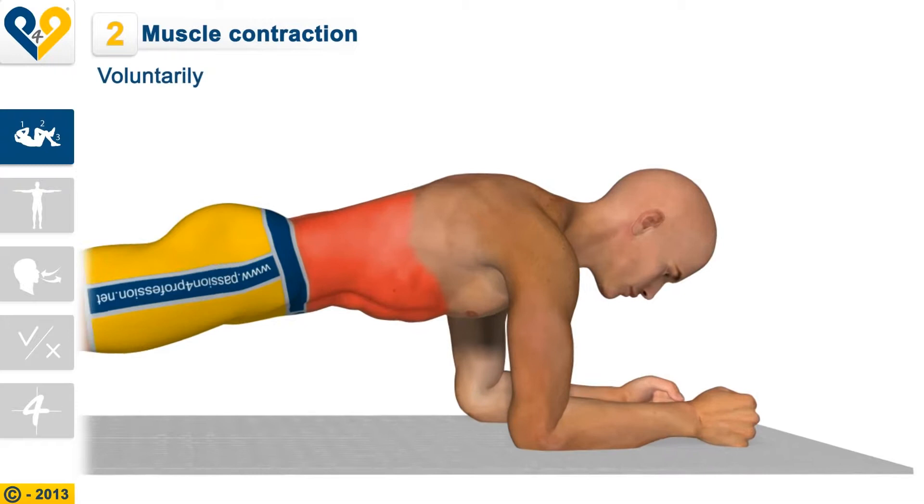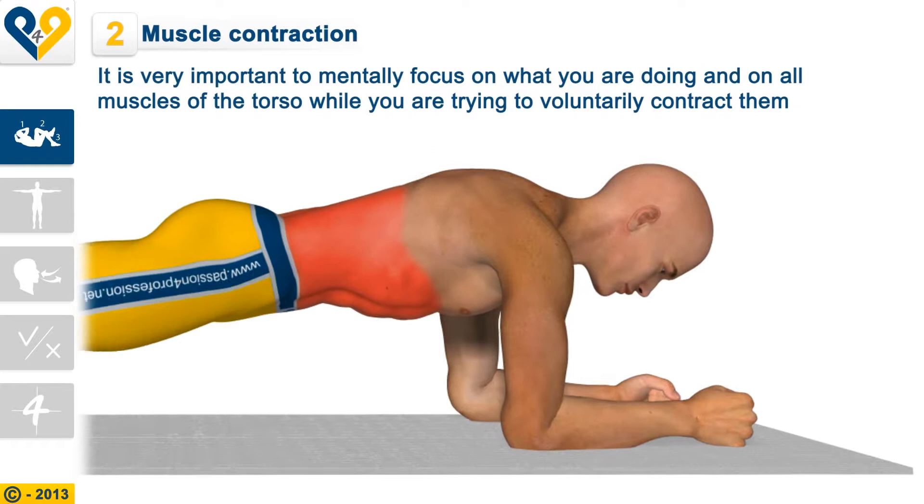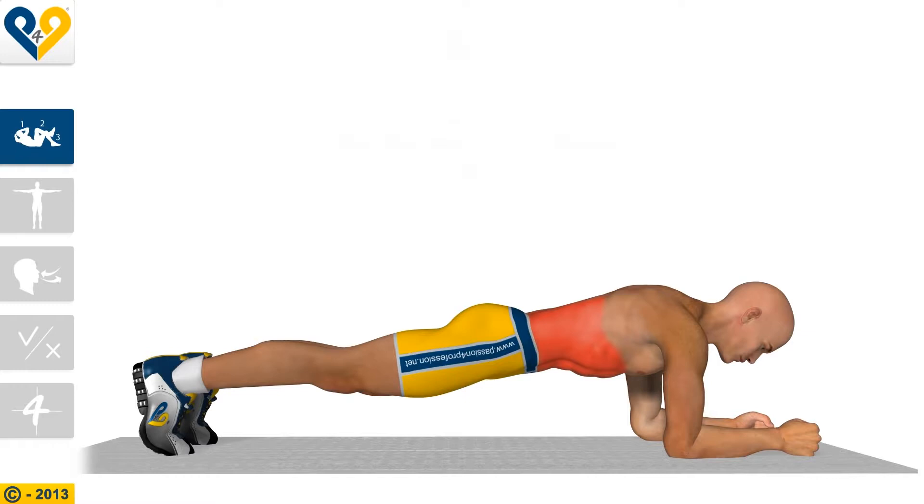Muscle contraction: Voluntarily contract the muscles of your torso. It is very important to mentally focus on what you are doing and on all muscles of the torso while you are trying to voluntarily contract them. Hold this position for at least 15 seconds.